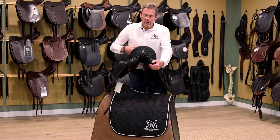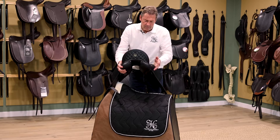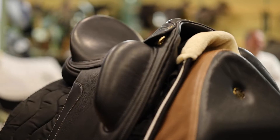They come with diamond stitching, with or without, but this saddle is black with grey stitching. It's quite popular, but it comes in many colours — black with black of course, and red, blue, and all kinds of different colours.